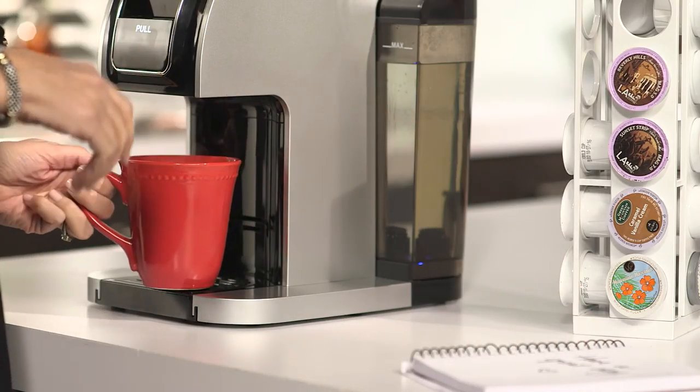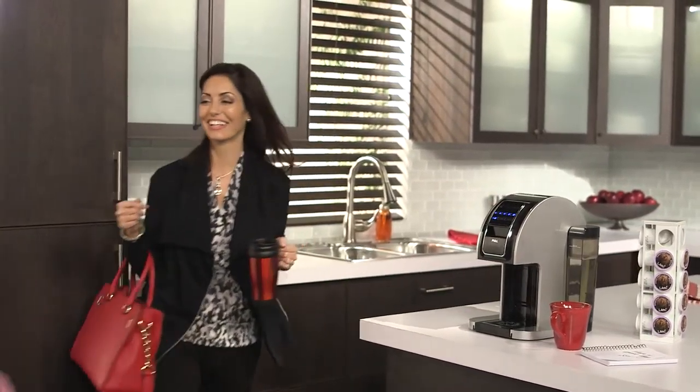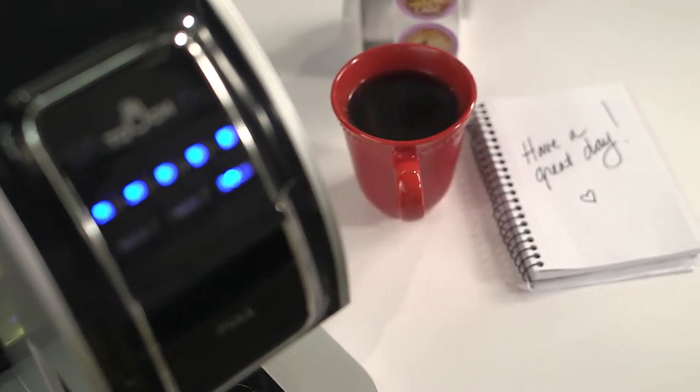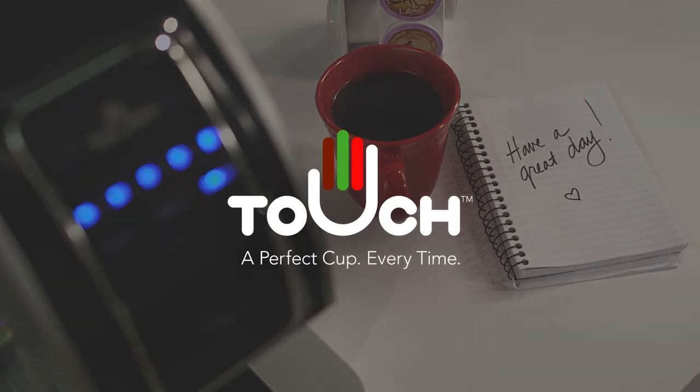The Touch Brewing System really is the next generation in single-serve coffee brewing. If you want to brew the perfect cup of coffee just the way you like it, the Touch Brewer is the perfect choice. Enjoy your life.